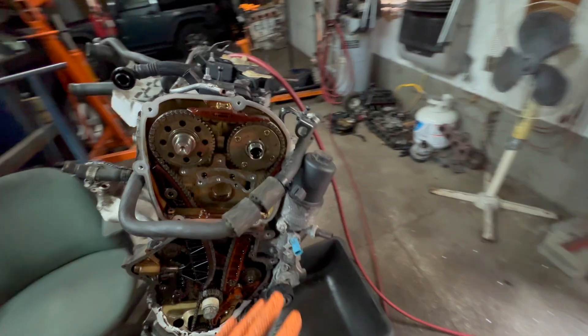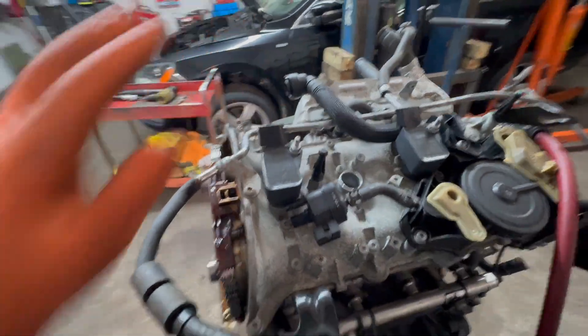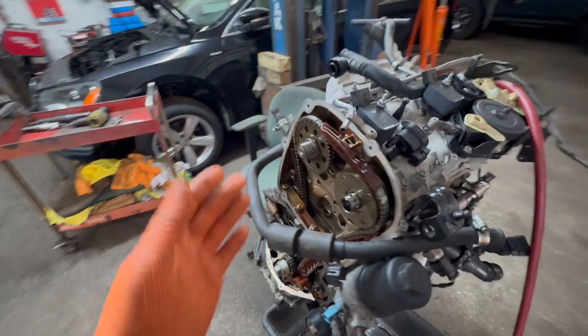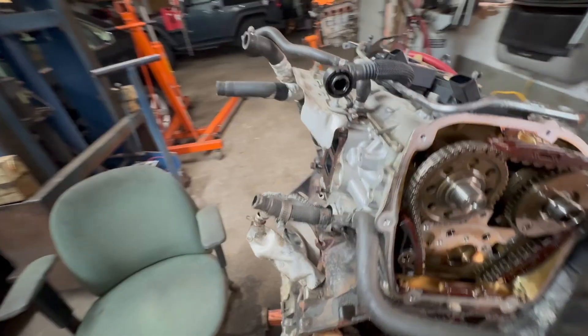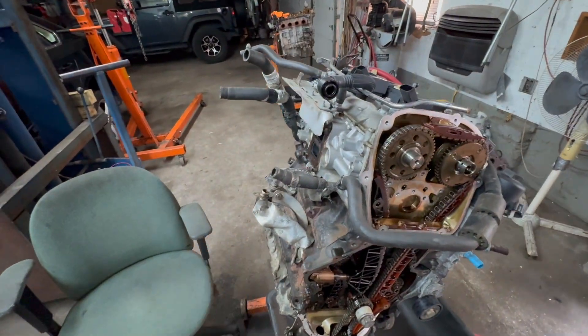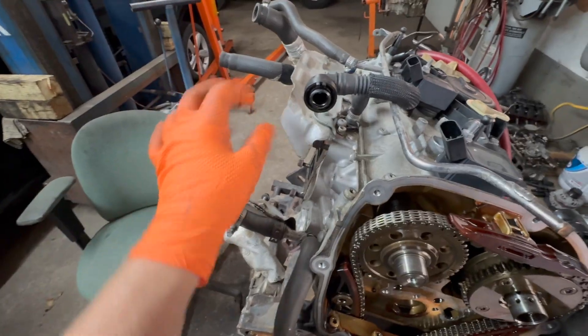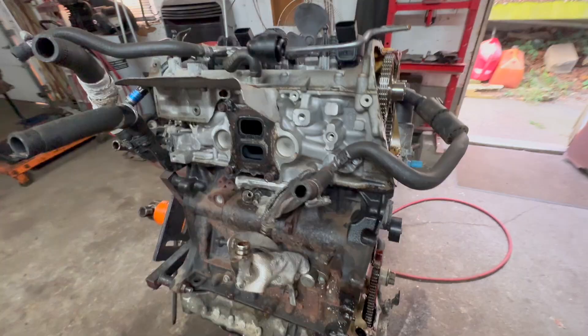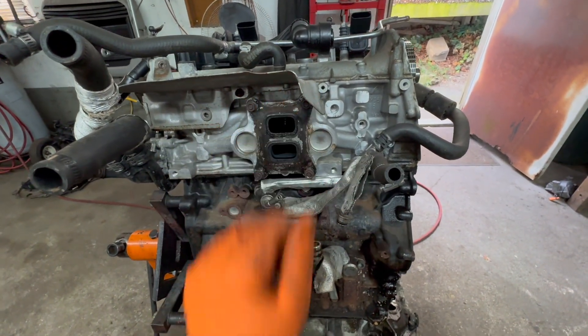When this is in the car, you're basically working like this. The firewall is over there, so it's very tricky. Even taking it off on the stand is a little bit tricky. I think I'll show you what's involved so you get a mental picture, and when you're there, you know exactly which bolts and hoses to take off. The turbo is going to be mounted here.